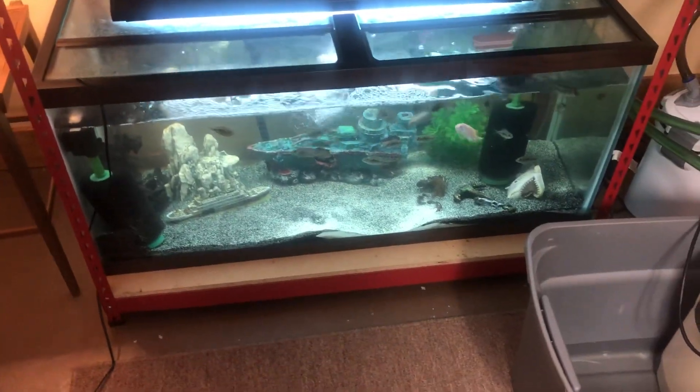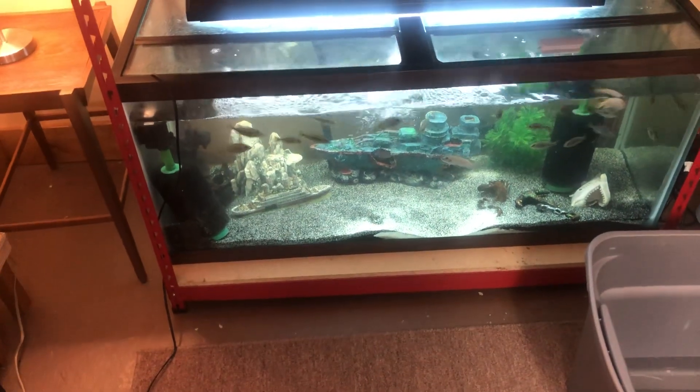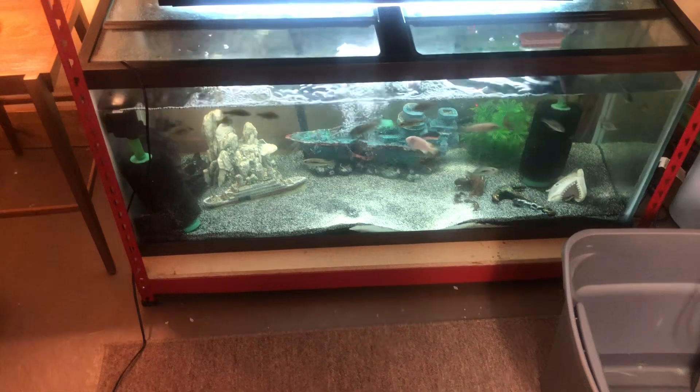Welcome to Happy Place Aquatics. Most of you guys don't know — if you watched yesterday's video, I needed to add filtration to that tank, so I did.